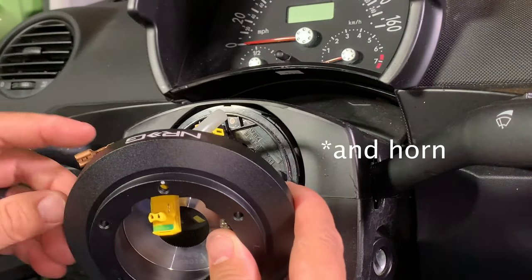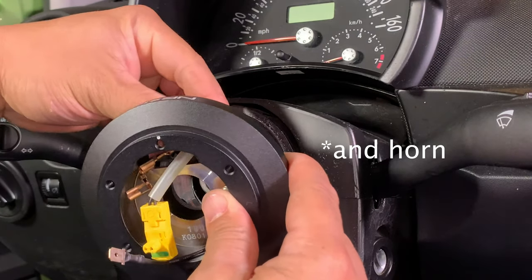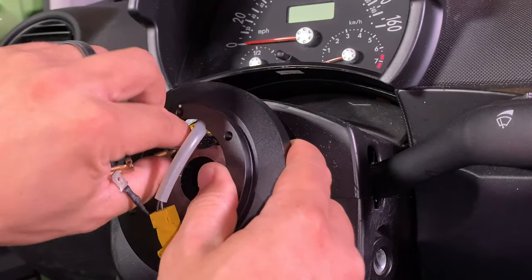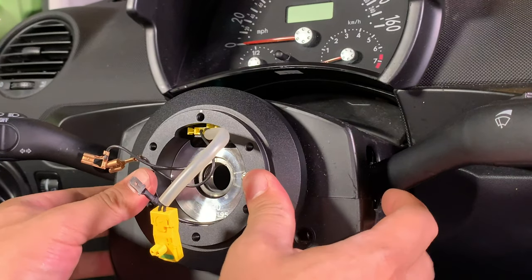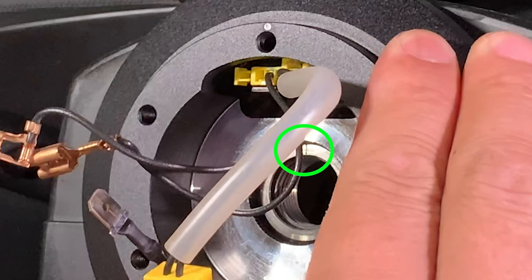Carefully thread the airbag wires through the hub adapter. Match the clock spring pegs with the holes on the back of the hub adapter and center the hub adapter onto the steering column. Make sure that the centering mark on the steering column matches the centering mark on the hub adapter.